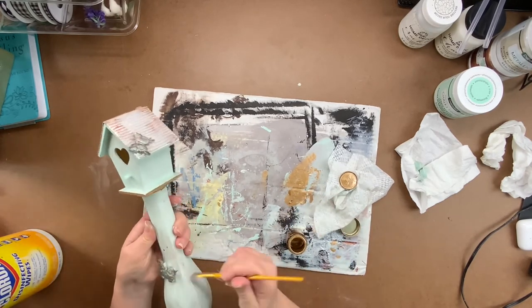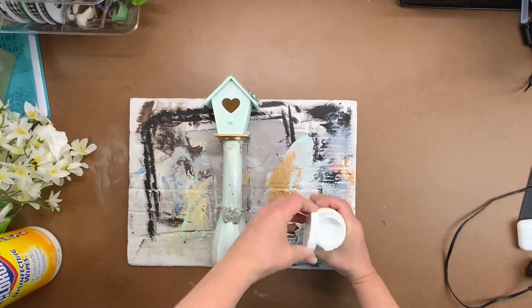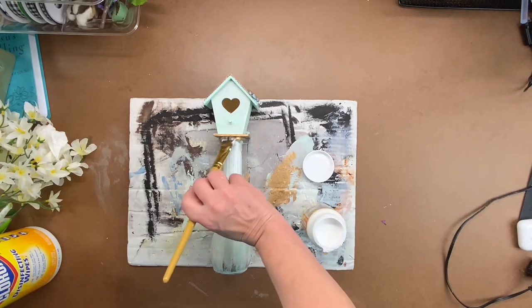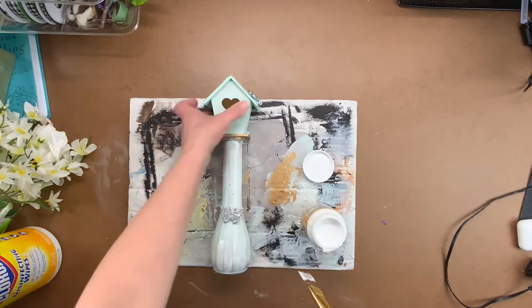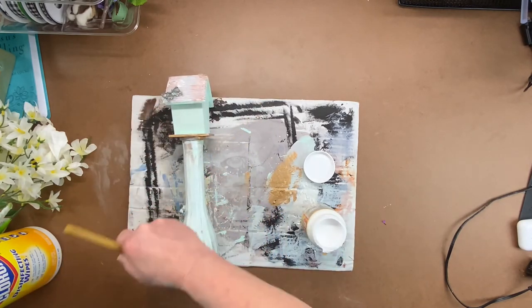Set your beautiful creation aside and let it dry. Once the paint has dried, get out some Mod Podge or any other sealant you have. Since you're painting on glass, you really want to seal this. Use two coats of Mod Podge on the outside of the vase, letting it dry in between coats, and then we'll move on to the next step.